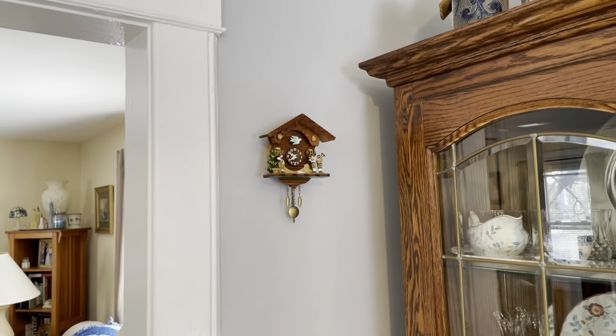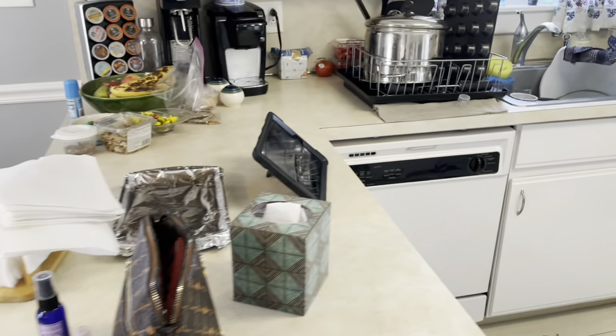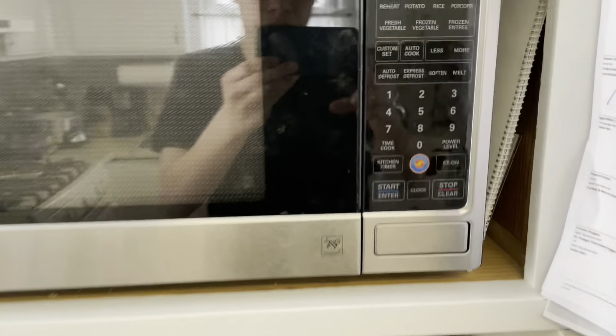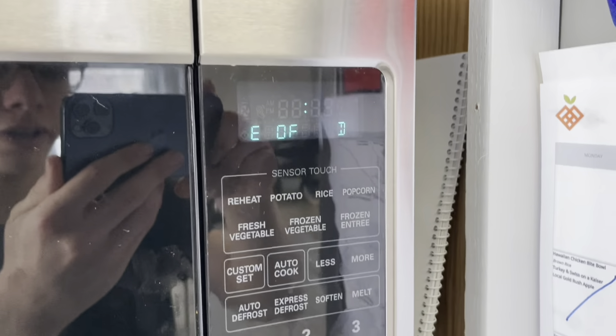Guess what day it is — it's Daylight Saving Time, time to spring ahead since spring is coming. If we look at the iPad you can see it's 10:41, but all these clocks say 9:41. So what we're gonna do is set the time and spring ahead, so we gain an hour of daylight too.